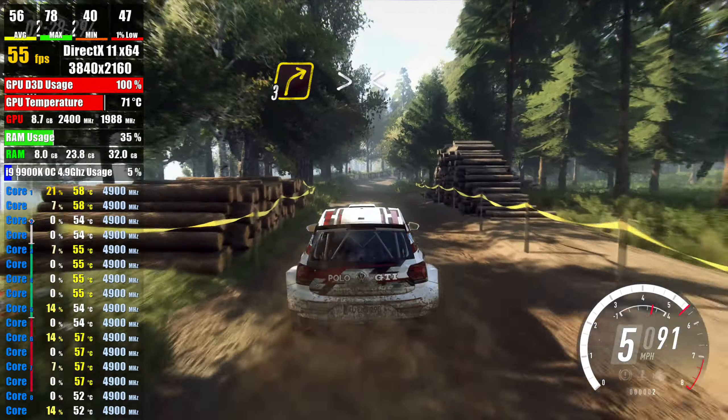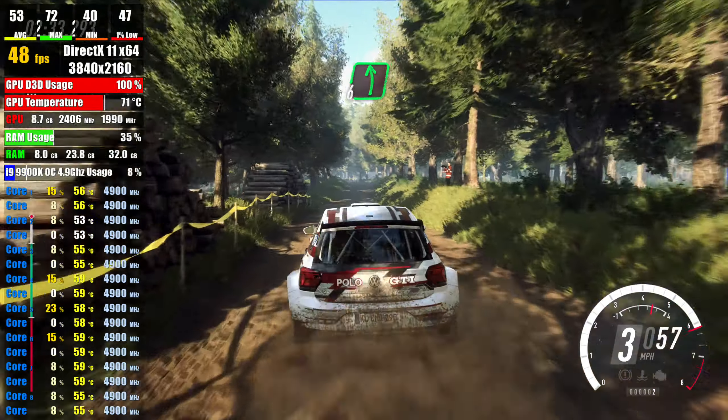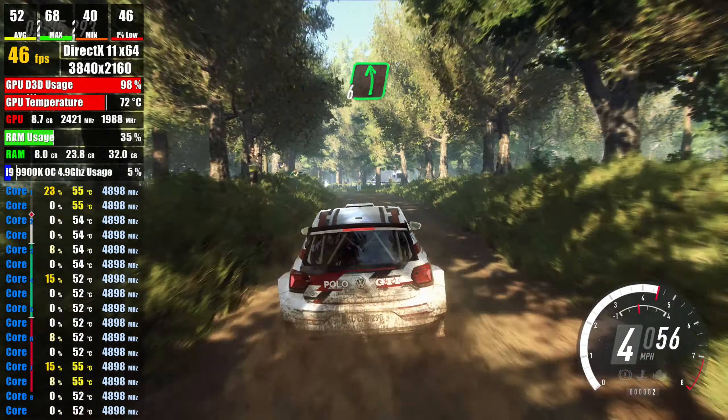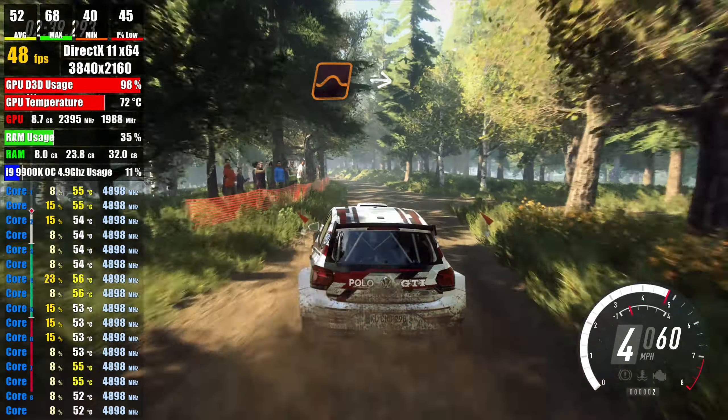opens of a crest, 50, tight, 6 left of a crest, extra extra long over junction, 30, keep middle of a jump,